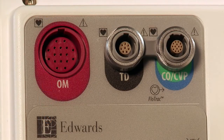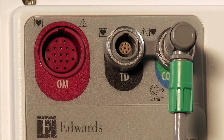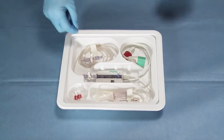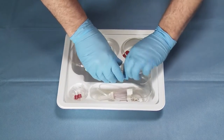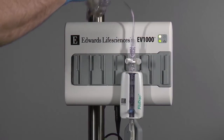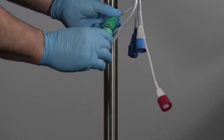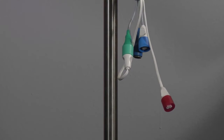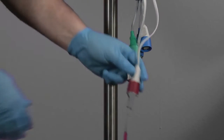Insert the trifurcated pressure cable into the green and blue color-coded CO-CVP pressure connection on the back of the data box. Open the FlowTrack sensor kit using aseptic techniques and check that all connections are secure. Mount the sensor on the data box. Connect the green EV-1000 clinical platform reusable pressure cable to the green connection on the FlowTrack disposable sensor. Connect the bedside monitor's reusable pressure cable for the arterial pressure channel to the red connection of the FlowTrack sensor.